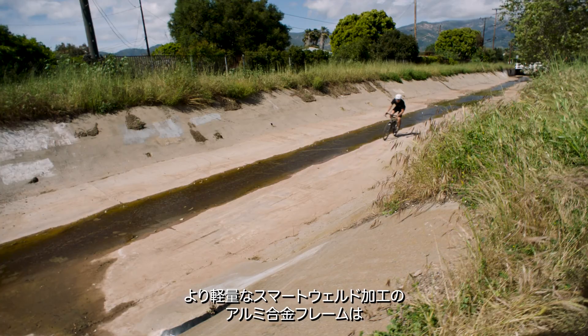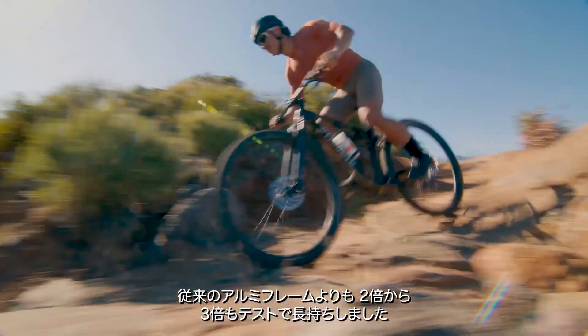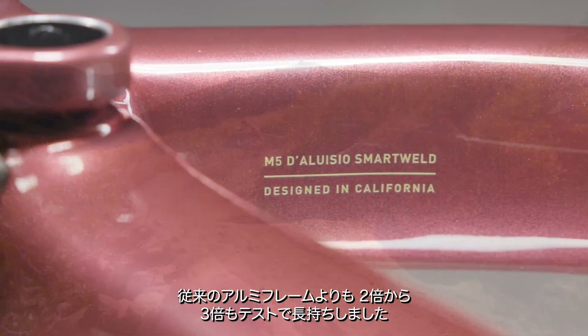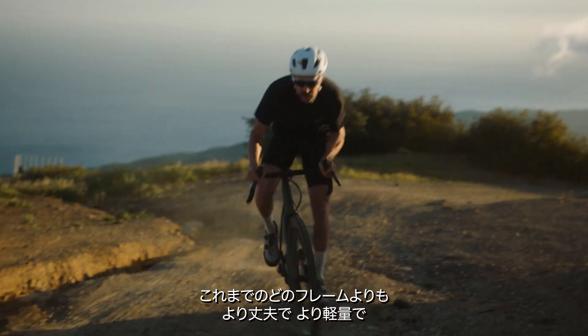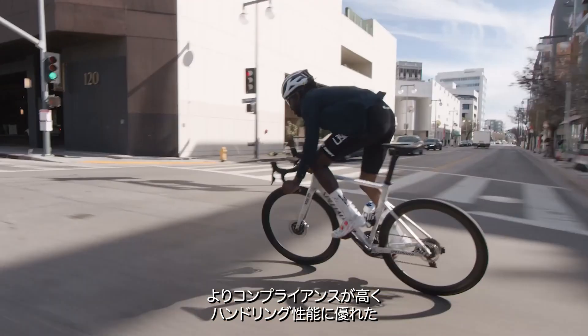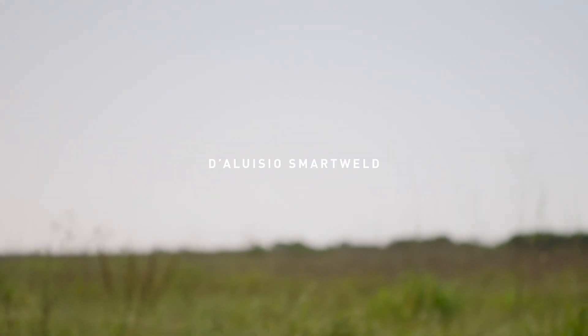During testing, lighter SmartWeld alloy frames last two to three times longer than traditional alloy frames. Deluzio SmartWeld brings riders an accessible, high-performance frame that is stronger, lighter, more compliant, and better handling than anything that came before.